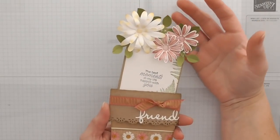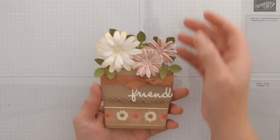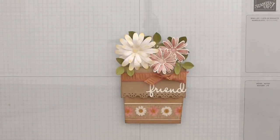You pull the flowers at the top to reveal your card where you can write your sentiment. You could turn it into a gift card holder or anything — it could be a nice insert for a journal. It's got lots and lots of uses, so I'm going to show you how to make it.